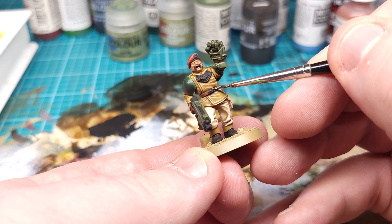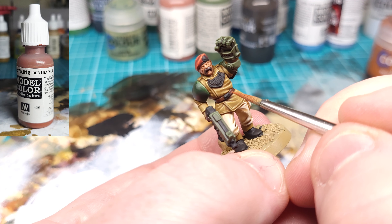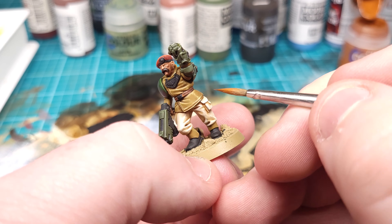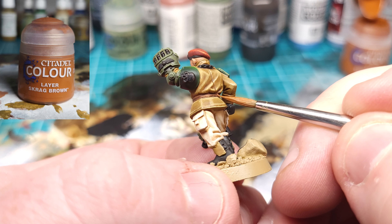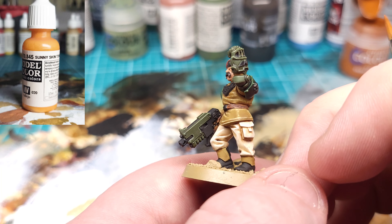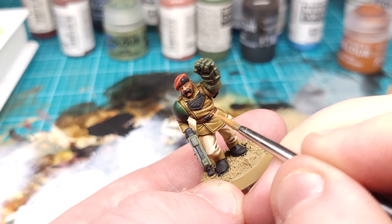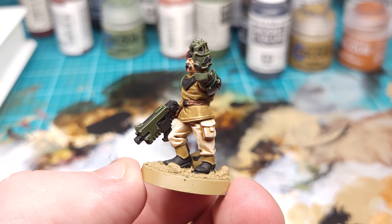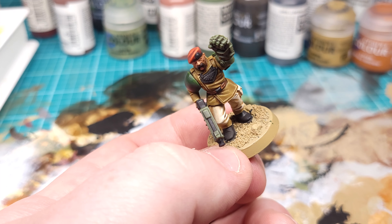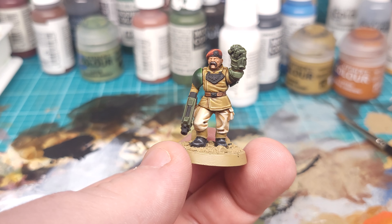For the belt, we're going to go back in with a little more Agrax because I like my leather to be dark and kind of shiny. We'll then do some edge highlights using Red Leather, bring that up into Scrag Brown, and finally use Sunny Fleshtone to do a little wear pattern — just a bit of dabbing and scratching. We're going to give the boots a very quick highlight with some gray mixed with white. You don't have to spend a lot of time on this; nobody's really paying that much attention to the boots.